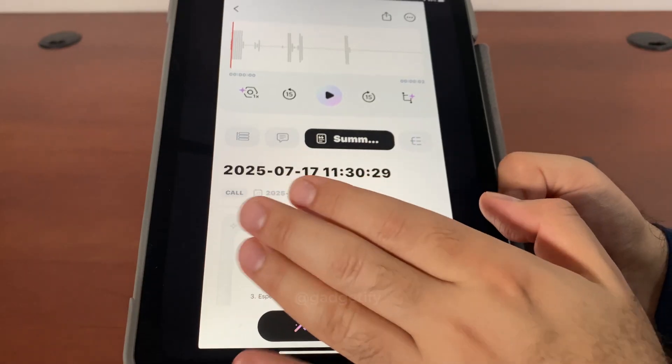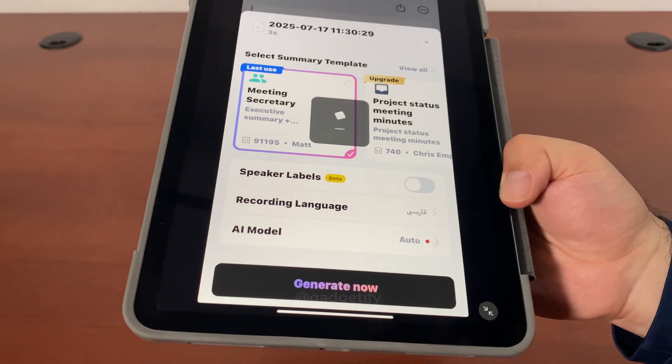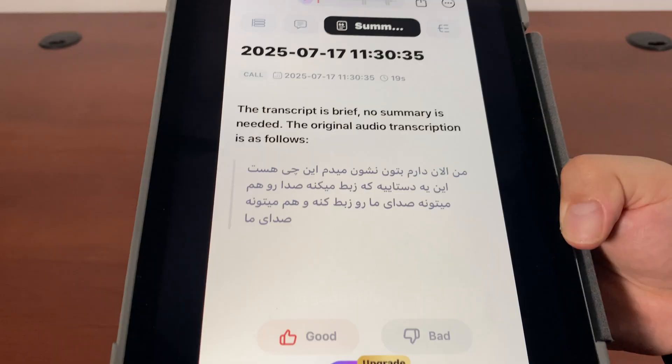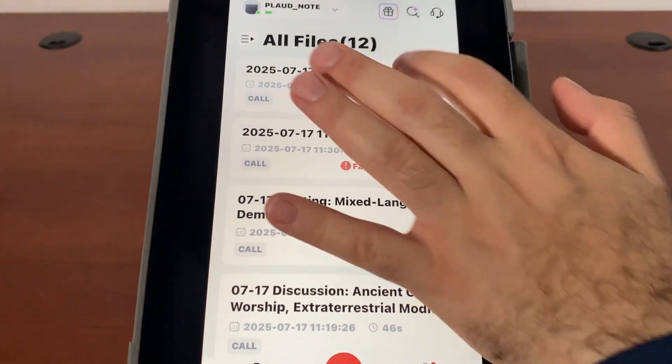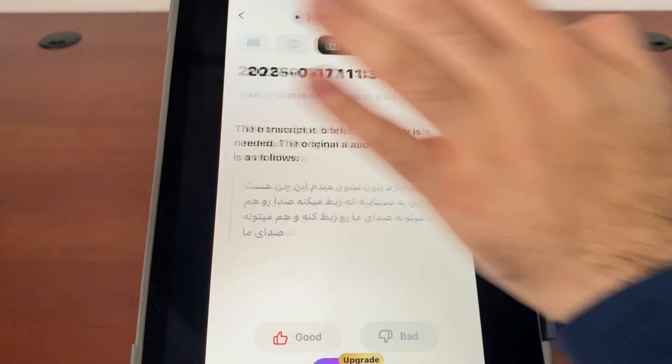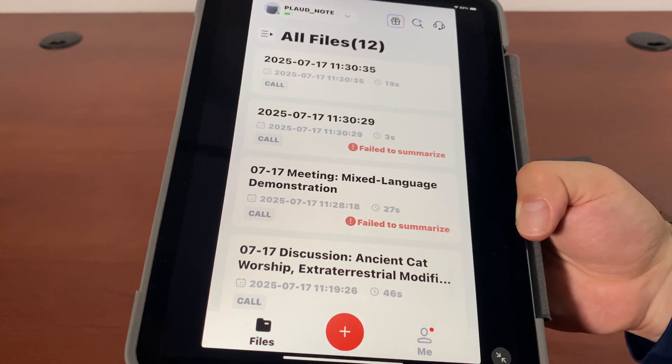I just chose this autopilot one. If I go here and say summary again with language set to Farsi, this is what I said and this is the summary of what I said. Because what I said was pretty short, I don't think there's a whole lot of difference between the transcription and the summary of that.